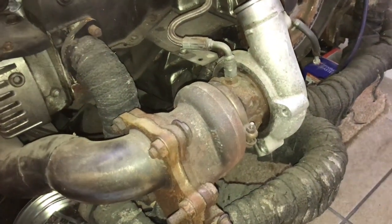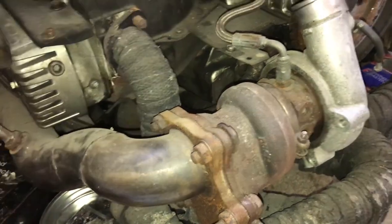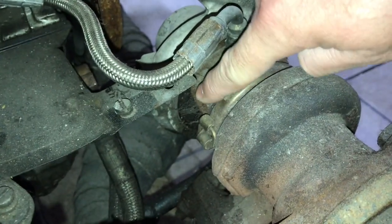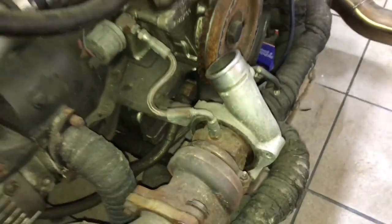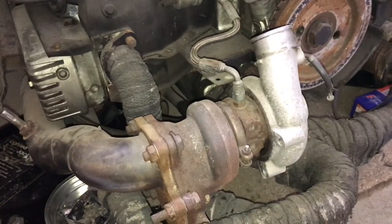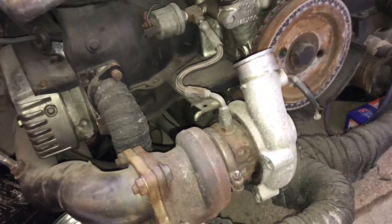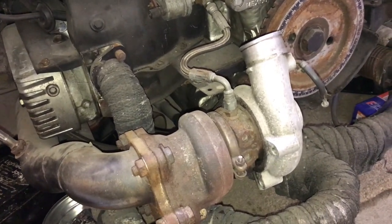Here's the turbo — it's a TD04L from a Subaru Impreza WRX. Traditionally it is a water-cooled turbo, with an inlet and outlet to help cool down the bearing housing. Going on forums, they will tell you that it's not necessary to have that water cooling, and that oil cooling will be sufficient. So that's what I did, and generally speaking for road use it was fine. It was only when I started seeing higher oil temperatures and higher charge temperatures on the racetrack during track days that I had the problem.